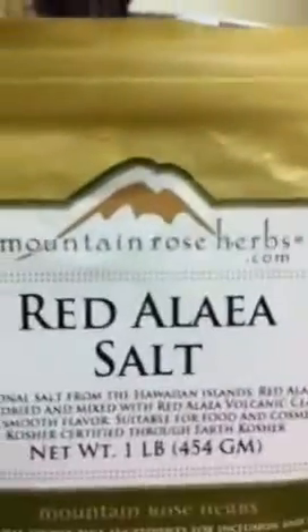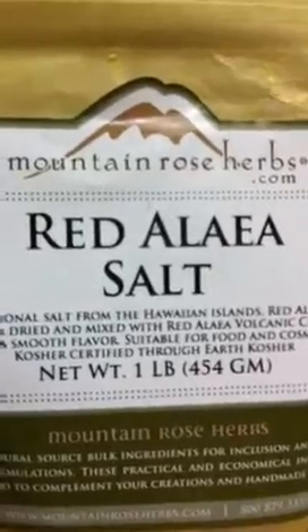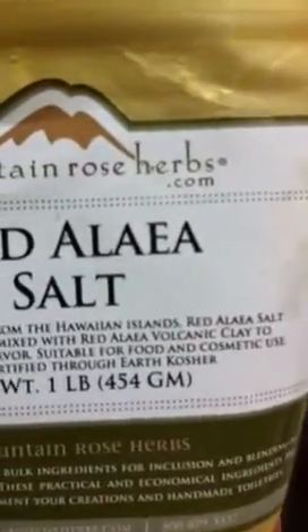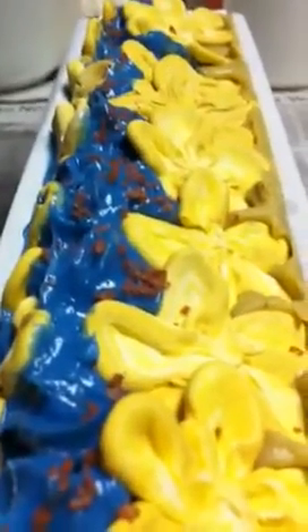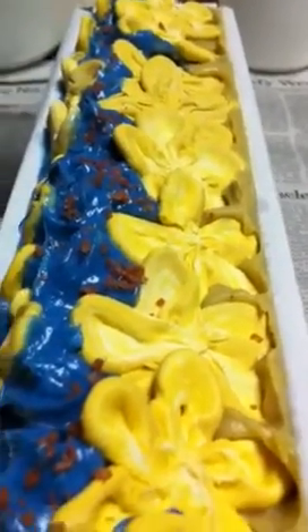I sprinkled a tiny bit of — I don't know how you pronounce it — but it's called red alaya salt, and it is a volcanic clay salt. I just put a little tiny sprinkle down there; it's kind of a reddish color. The inside is the sandy Dead Sea mud color with just a little bit of blue, not really even a swirl — they're just kind of blobbed in there.